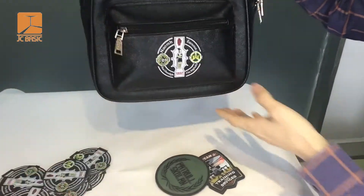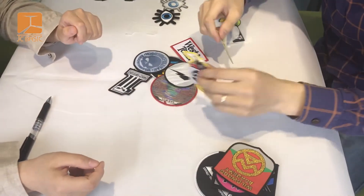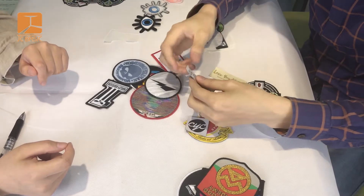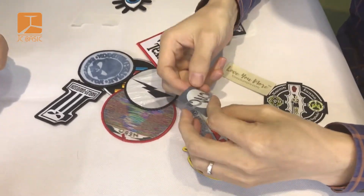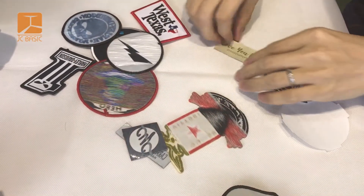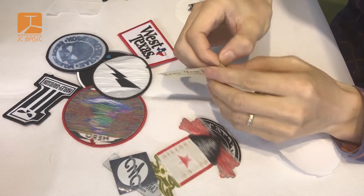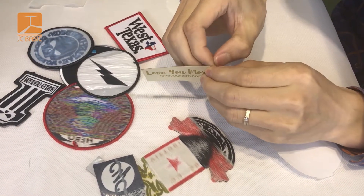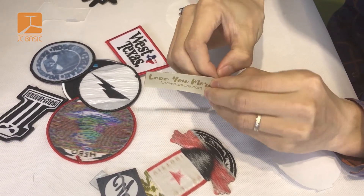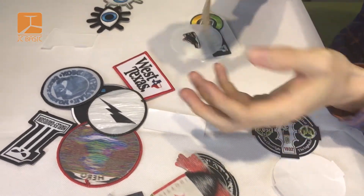We also make woven labels and patches, like this iron-on woven label and this iron-on woven patch. And this is a woven label with a peel-off stick backing — it's the same as the patch, just laser cut for the edge. Peel it off and stick.